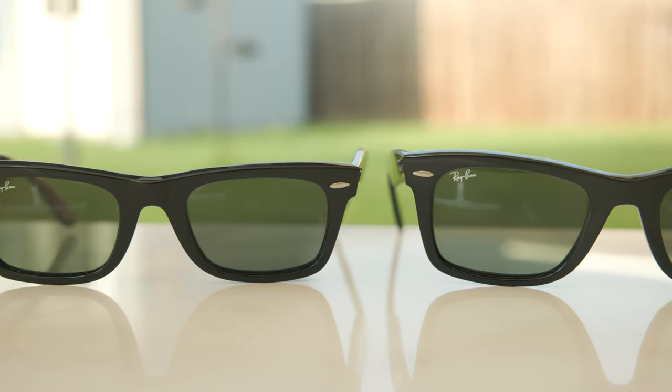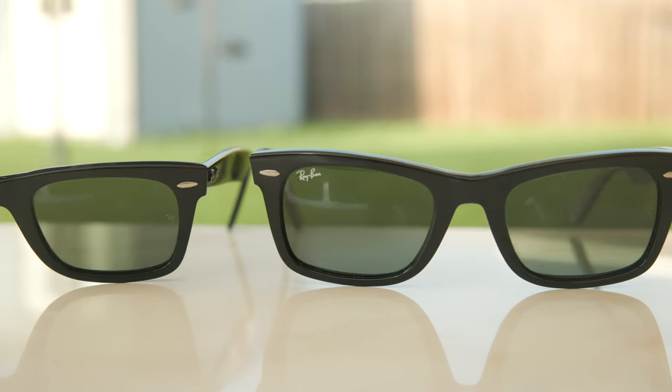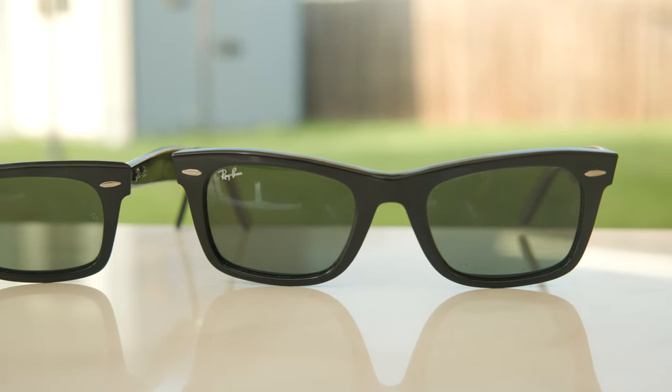But I definitely think the bigger lens size looks really good, especially if you have a larger head as well. And it's really cool that I have both for today's video, so again, big shout out to Chris who sent these in for review. So let's go ahead and pop back on the standard size with 49mm lenses and talk about these sunglasses a little bit more.